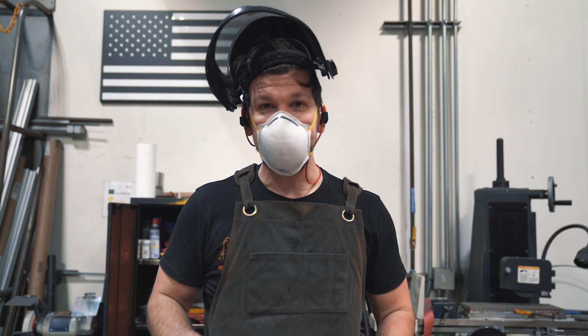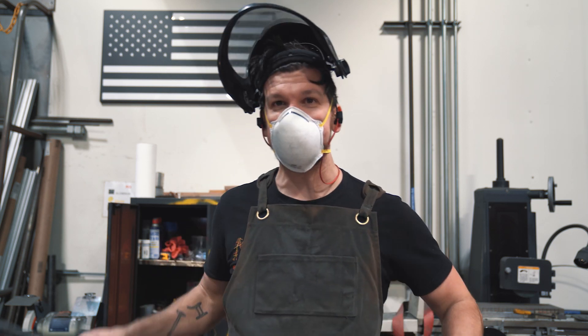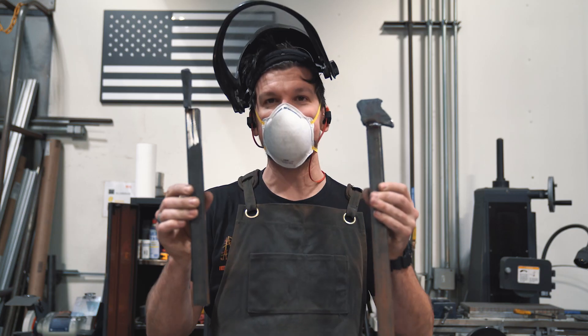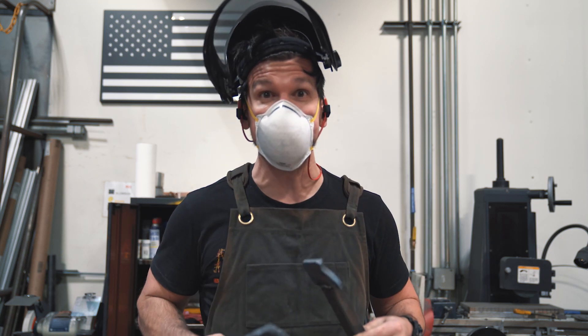Hey, what's going on everybody? We're just doing a quick little project here. I've got some pieces of scrap Damascus steel and I'm welding them onto these little pieces of tube here. We're going to take them over to the water jet and cut out some Damascus rings.